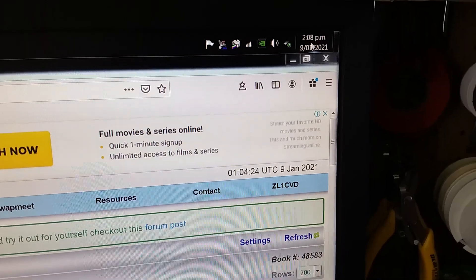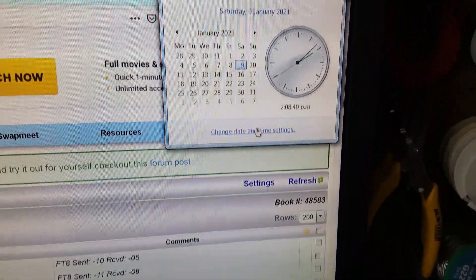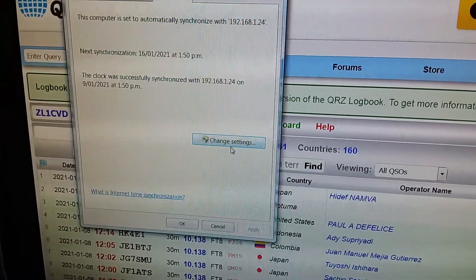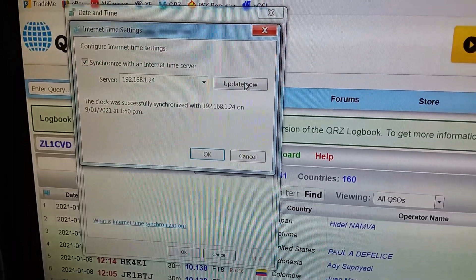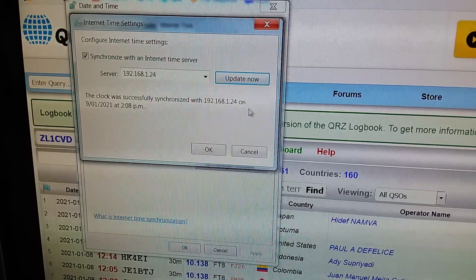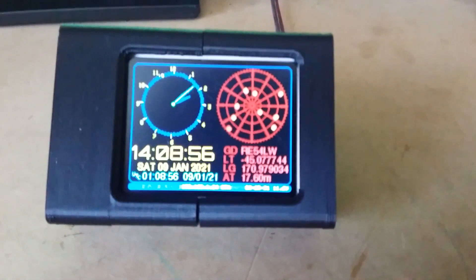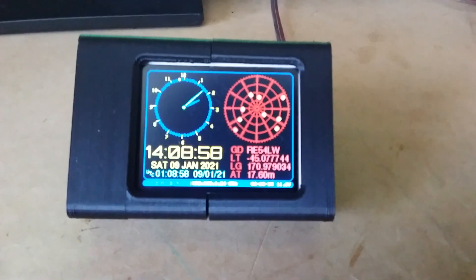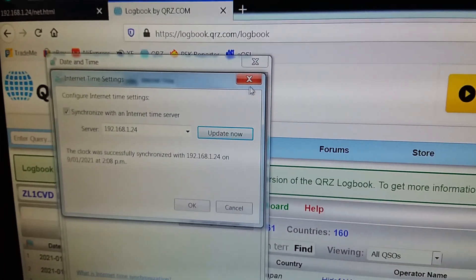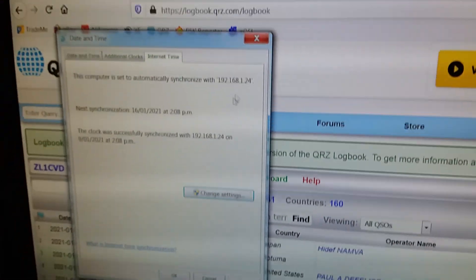ARGS has a time server built into it. So I go over here to Date and Time, the dialog pops up, I go to Internet Time, Change Settings, and I click Update Now. And that's just managed to get the time from ARGS using the internet time protocol. This little GPS server is really handy for that, and that was the main reason I developed it.